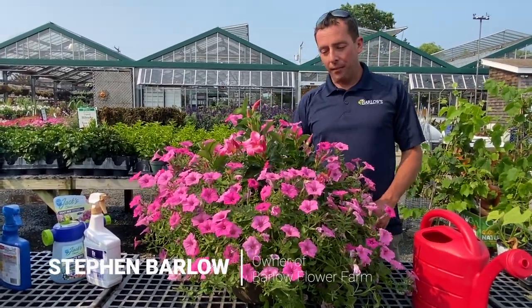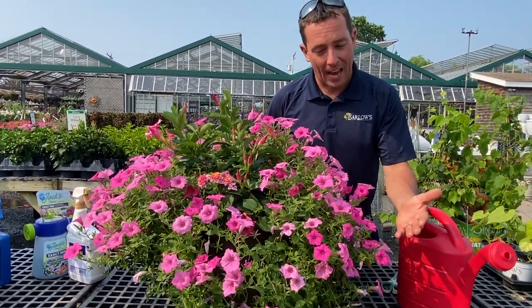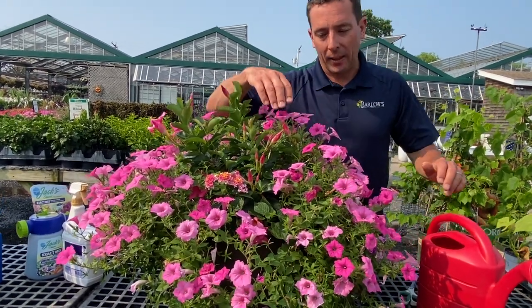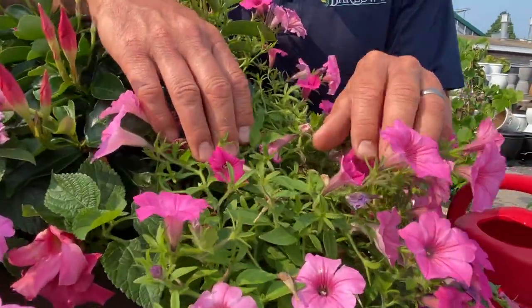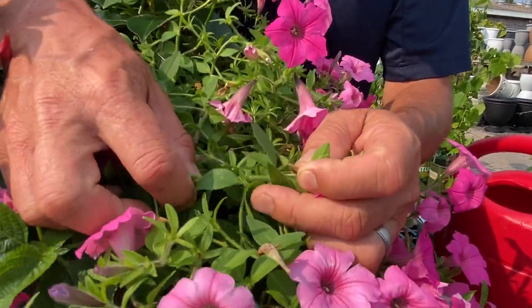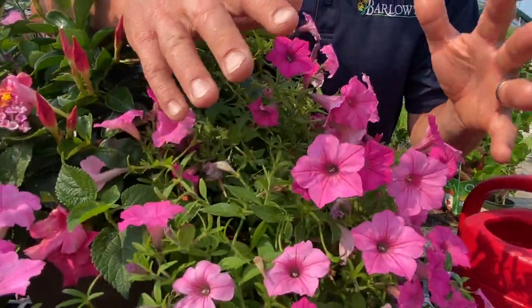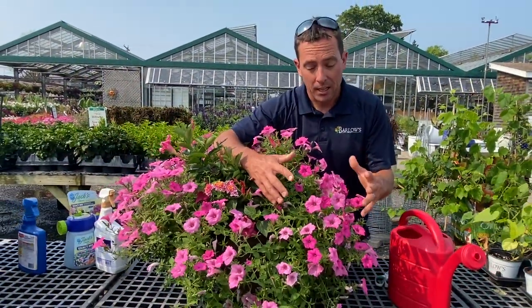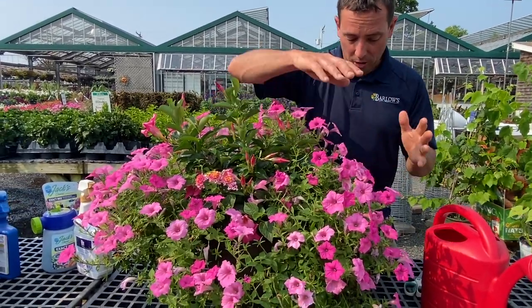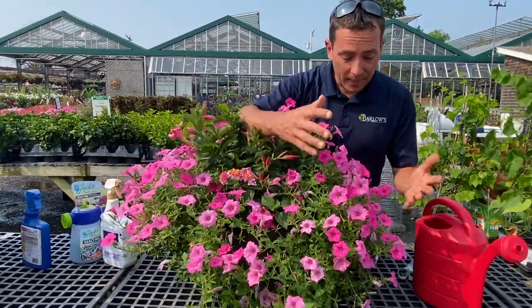These petunias are beautiful now, but they're getting a little lengthy and straggly and they have a couple issues. What I see on this petunia right here is something called a cabbage budworm. They start to eat away at the buds so the buds don't flower. I can see some feces in here — that's a telltale sign of why the flowers aren't opening. Those worms are getting in there, eating the buds, causing them not to open. You might even see some holes on some flowers, and that's another telltale sign.